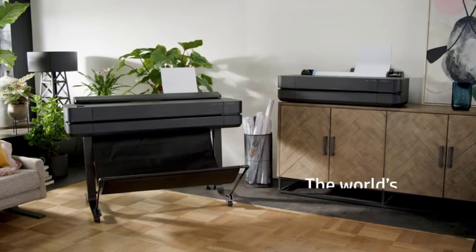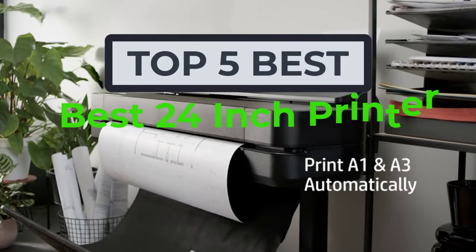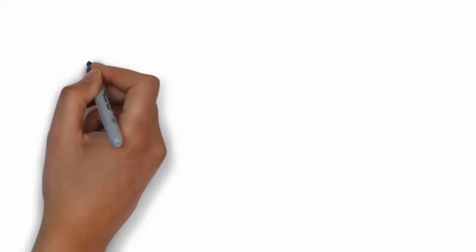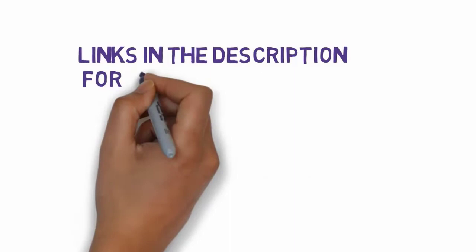Hi, welcome to my another video today. I will help you choose the 5 best 24-inch printers on the market. I have made it based on my personal research, and I try to list those based on price, quality, and more. We have included links in the description, so make sure you check those out to see which one is in your budget range.